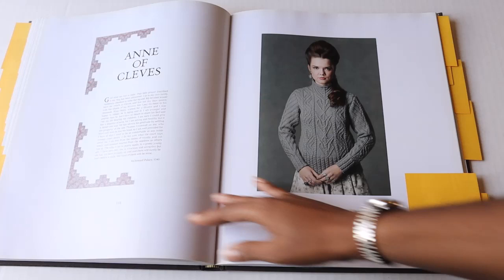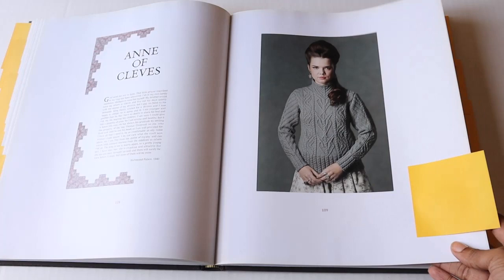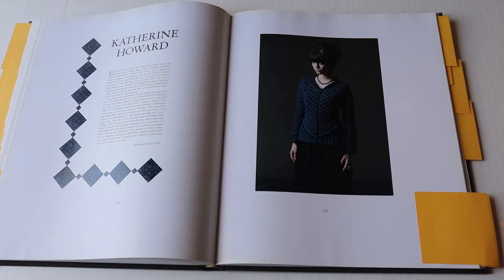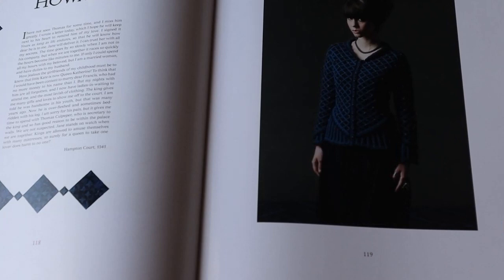Then we have the Anne of Cleves — I also have plans to create this, hopefully in 2021. I really want to create the Catherine Howard. The details of that garment are quite exciting and I think it would challenge me. However, I think the most difficult part for me will be how to style it. I couldn't just wear it with a simple black skirt as pictured — I'd like to have more options. That's the challenge with the Catherine Howard for me.